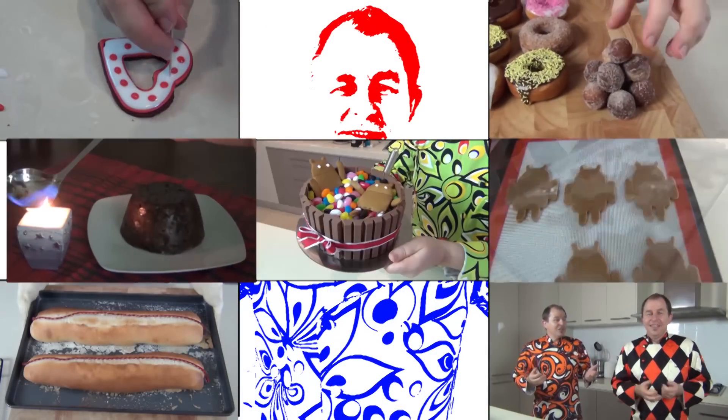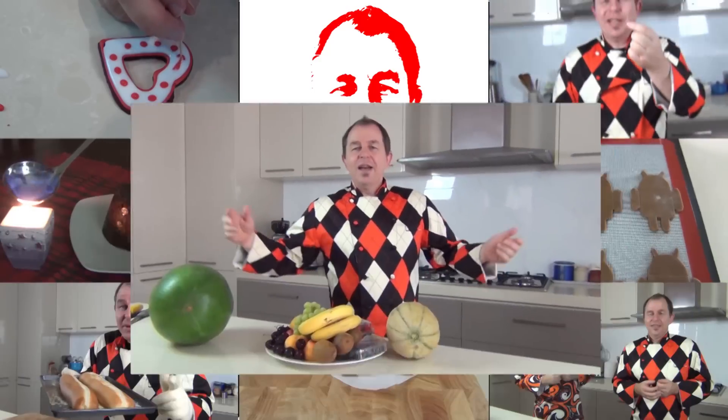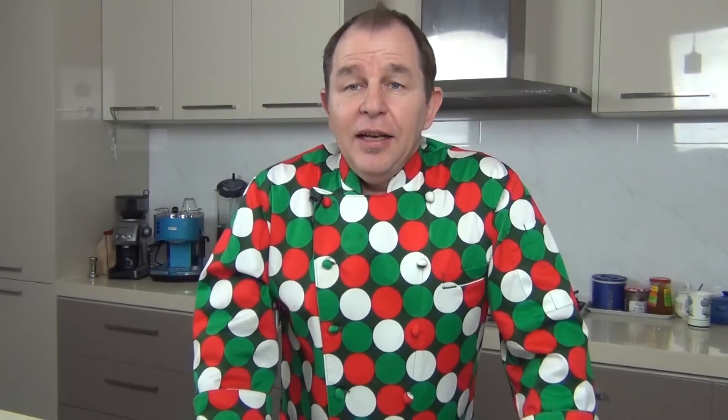I'm going to show you how. I'm also going to be making the tortillas, which you don't have to do of course, but I really urge you to try it because it's so simple and they taste so good. And also it's going to let me at the end edit this video without getting grease on my keyboard. Come on, let me show you how.